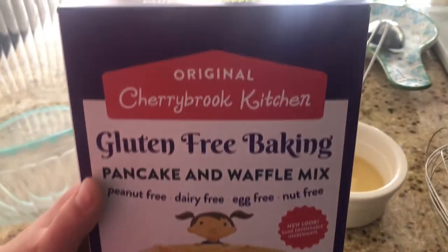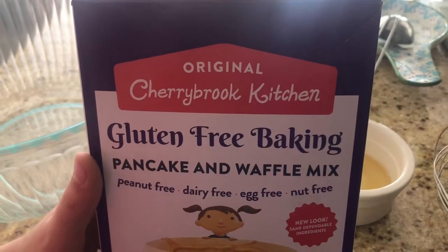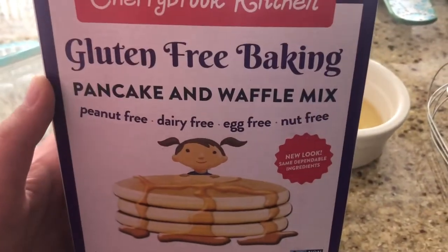Hello guys, today I will be making original Cherry Brook Kitchen gluten-free baking pancake and waffle mix. It is peanut-free, dairy-free, egg-free, and nut-free.